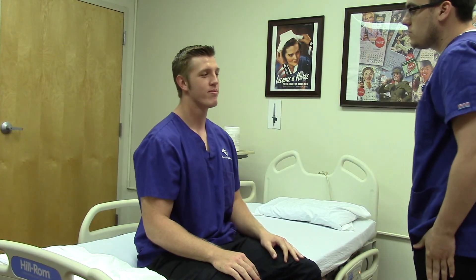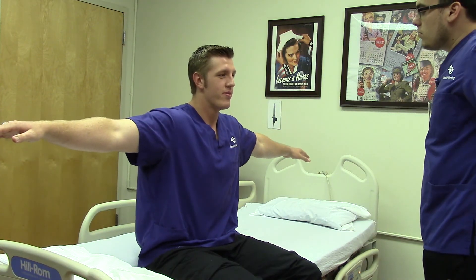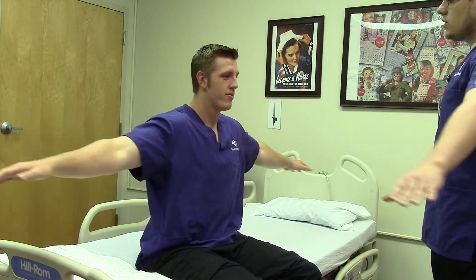Colton, I'm going to have you do some range of motion exercises. First I want you to just bring your arms up — we're going to check abduction. Can you bring your arms behind you now? I'm going to have you bring your arms in circles just very slowly. We're checking circumduction.